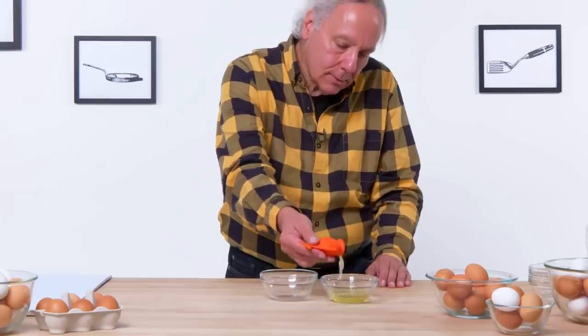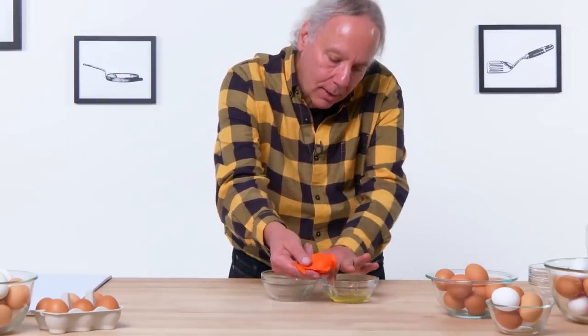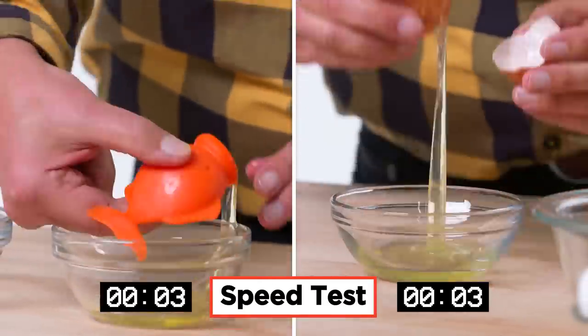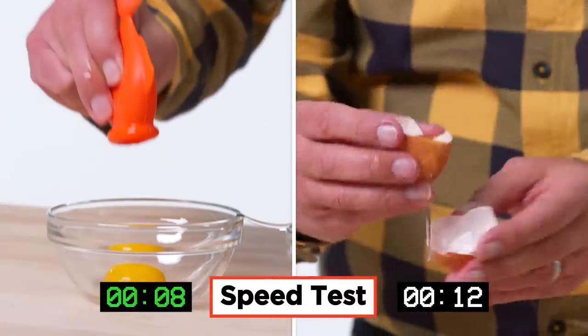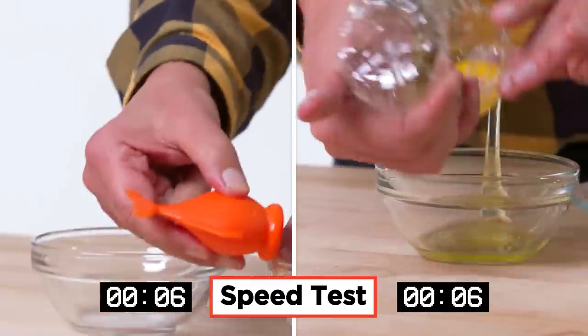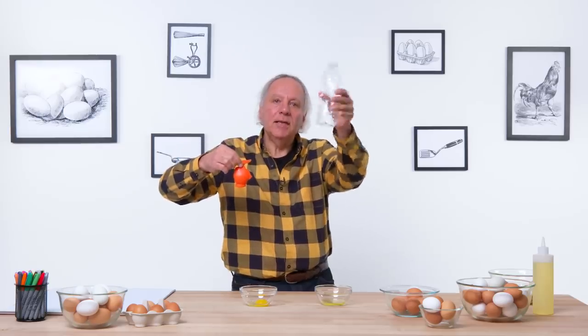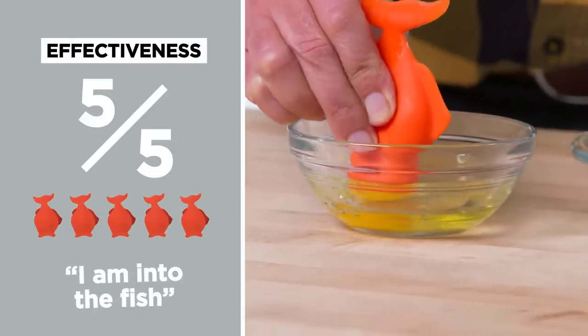Try a twist, get rid of that part of the white. And success — good job, fish. I take all the blame. Now I'm going to try separating the egg yolk the normal way with my bare hands. I really like the fish, but for comparison I'm going to try this another way — water bottle, fish. Not as cute, but just as effective. In terms of effectiveness, I would give the fish a five out of five. It's kind of fun, it's kind of cute — I am into the fish.